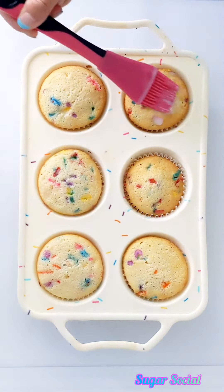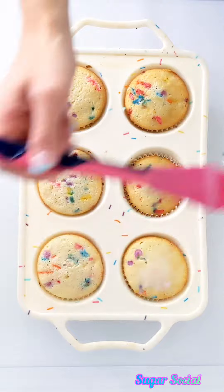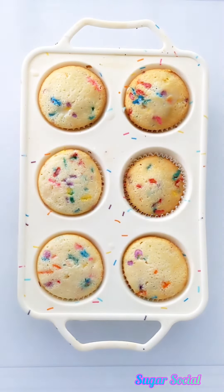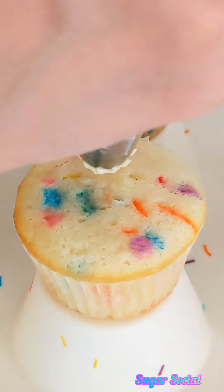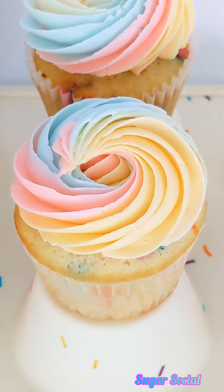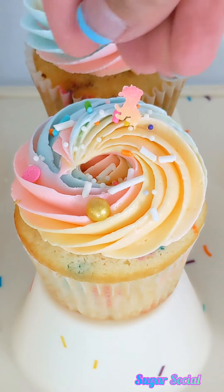Right after you take your cakes and cupcakes out of the oven, you'll want to brush them with a simple syrup of some kind — I used mine with milk. I froze my cake layers for an order and then finished off these extra cupcakes with beautiful rainbow swirls and of course sprinkles.